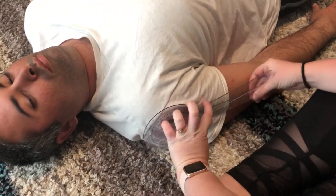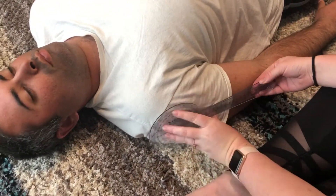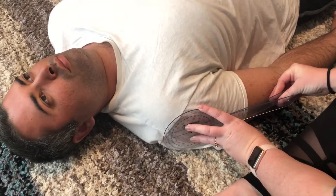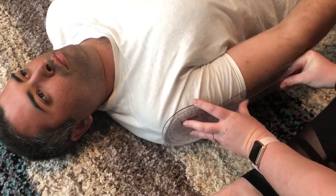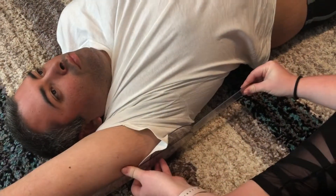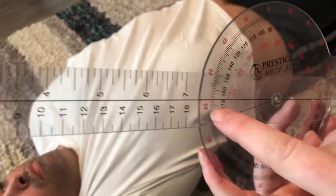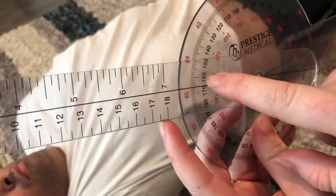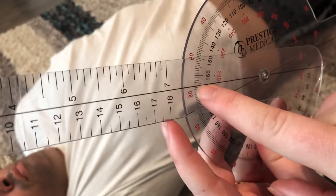When you're ready I'm gonna have you go up. Make sure you keep looking straight up at the ceiling — one, two, three, go. He's right in between 170 and 160, so it's about 165 right there for his shoulder flexibility.